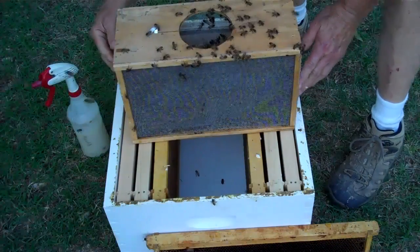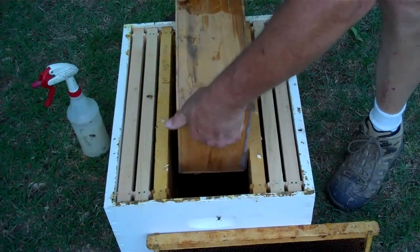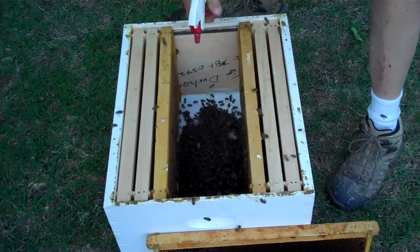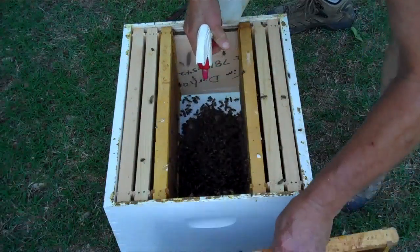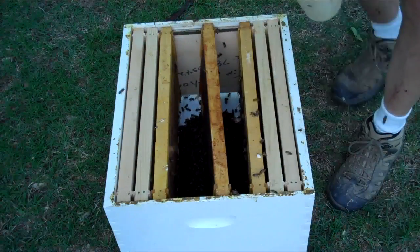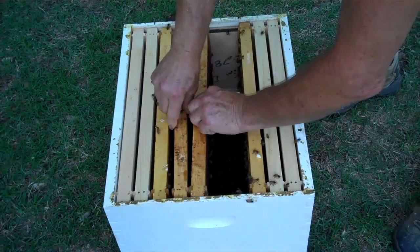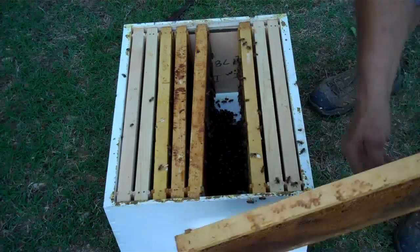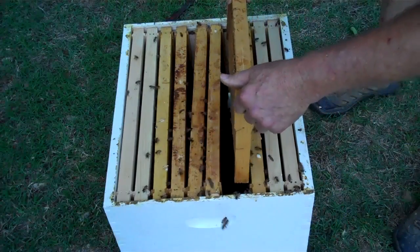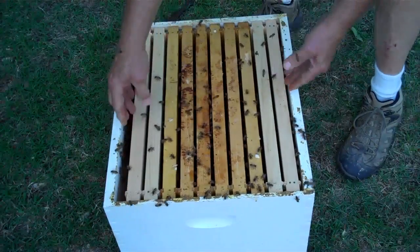I sprayed them, and when I shake them in there, I'm going to spray them again. I'll ease each frame down in there and they'll crawl up on it — then the next one, and the next one. They'll crawl right up on those frames.